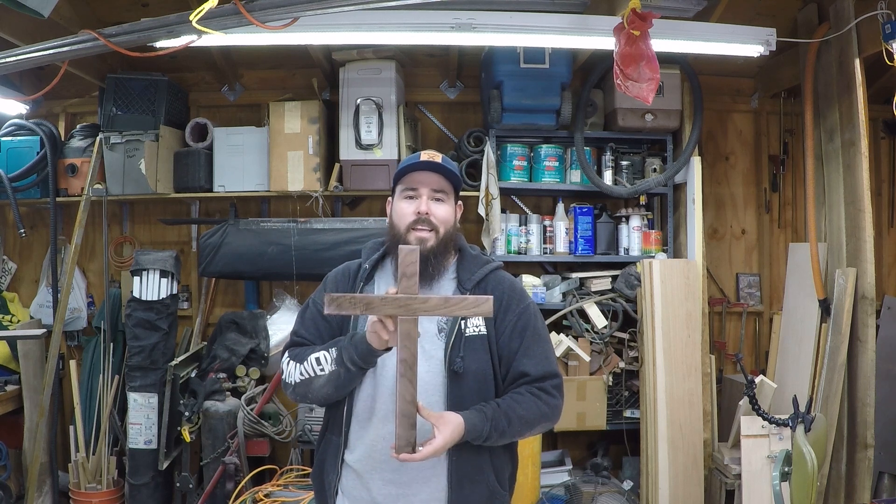Today I just wanted to show you guys how I made this simple wall cross. It's just a decorative piece — it hangs on the wall and I made it for a good customer of mine. So let's get into it.